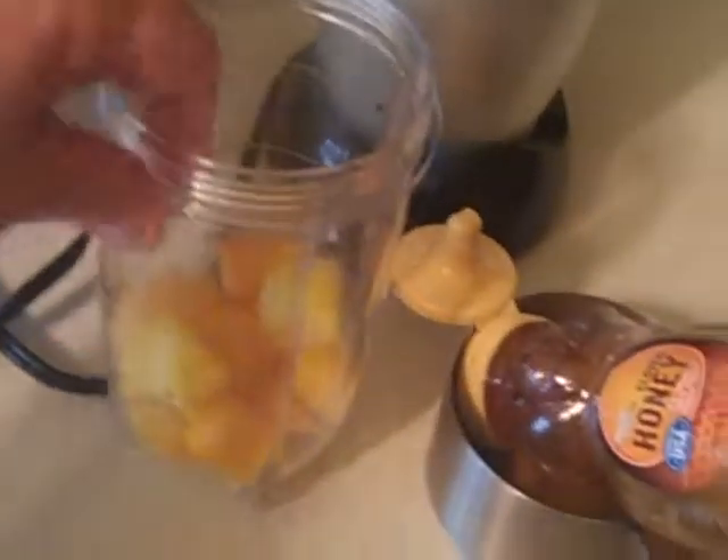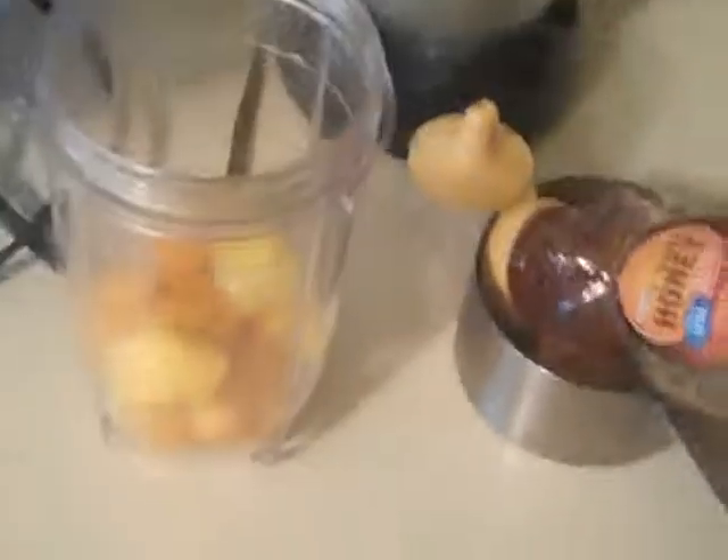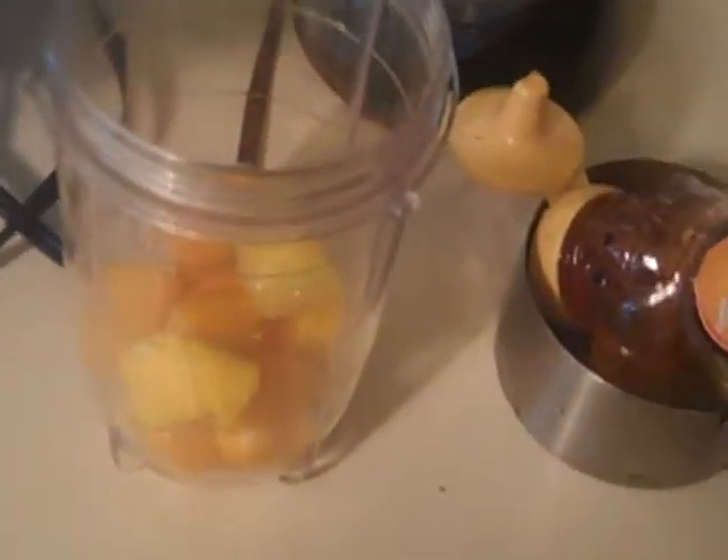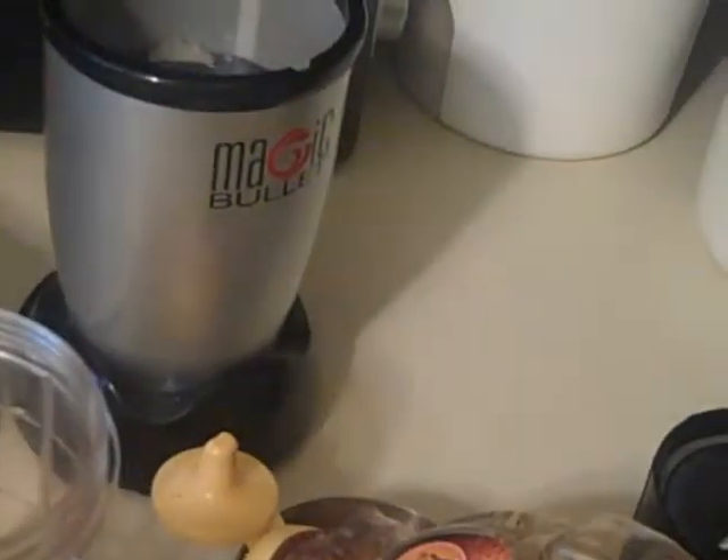First, we're going to start off with a cup of mango. I like to use frozen fruit — it makes it nice and cold and nice and frothy. I also have a little cube of ginger, and I like to use the frozen version of that as well.